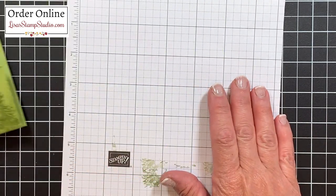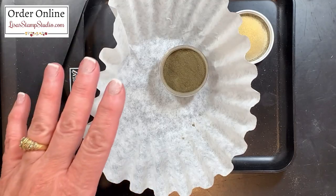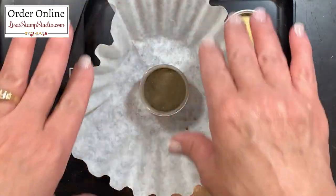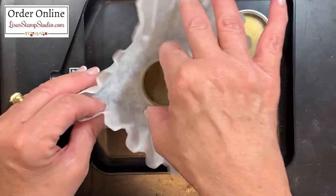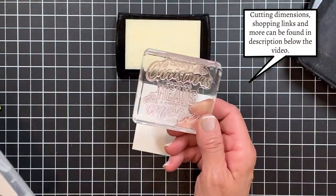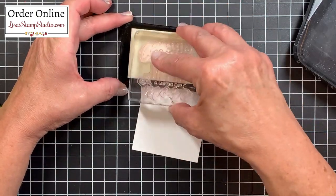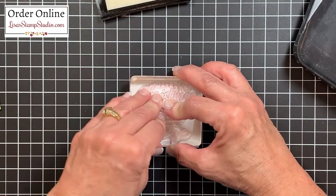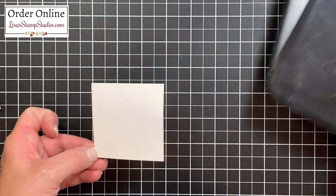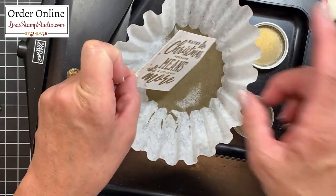Now that that's finished, let's set that aside and work on the greeting. My piece of whisper white cardstock measures two and three quarters inch square. I have my embossing tray and gold embossing powder here nearby. I like to work over a coffee filter — I'll sprinkle the powder generously over the inked image and then pinch the filter to pour the excess back in the container, which eliminates a lot of waste. I'll be using my Versamark ink for this. I've pulled out a large greeting from the stamp set called Christmas Means More, and I'm going to ink that up in the Versamark ink and stamp it here.